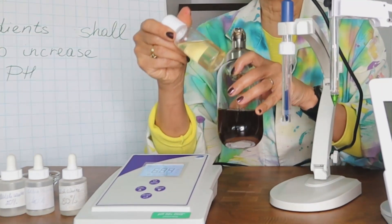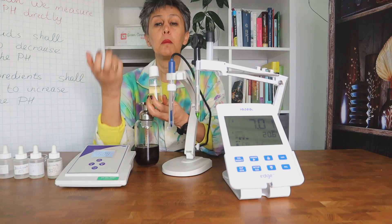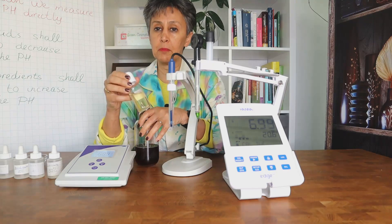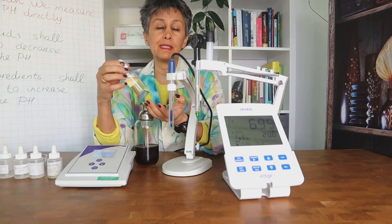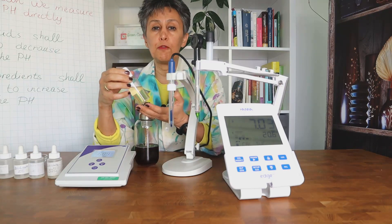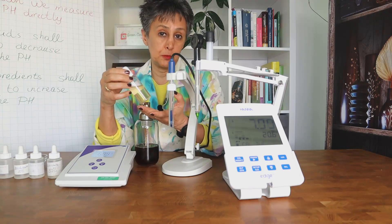Still, you need to take a sample — you do not immerse the electrode directly into the bulk of your product, because you don't want to cause any cross-contamination. You take a sample, measure the pH, then discard that sample. When working in a small laboratory with small batches, this means taking lots of samples. With a 500-gram batch, you can sometimes lose about 100 grams of product to pH measurement.